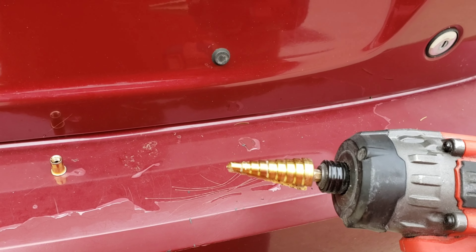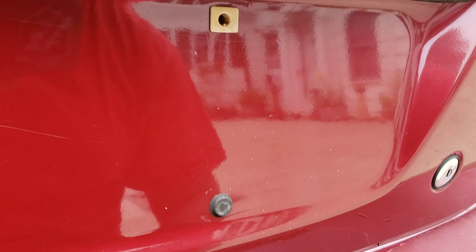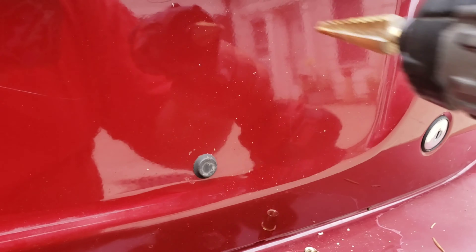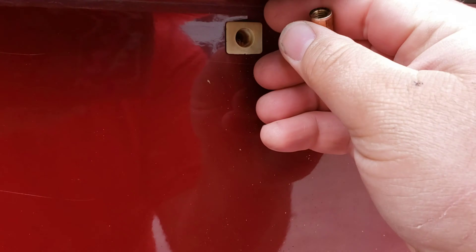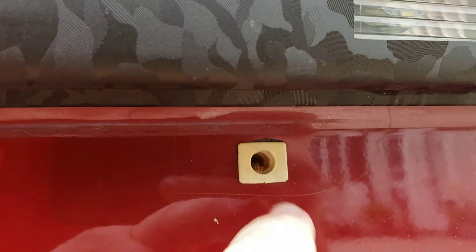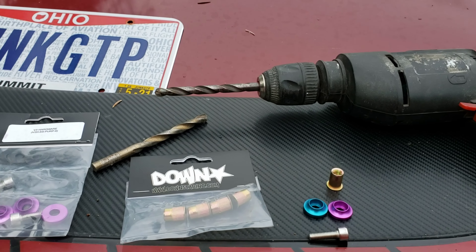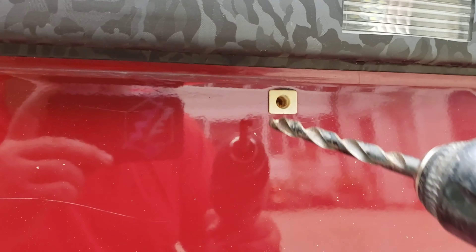I've got a step drill bit on so I'm just going to drill it and see how much bigger I need to make the hole. It needs to be bigger than that — this might be the right size. I just have to get the right size drill bit, drill out the rest of the inside of the plastic for this to fit in, then do the same with the other one. I had to bust out my electric drill because I need a bigger drill bit to drill this out all the way.